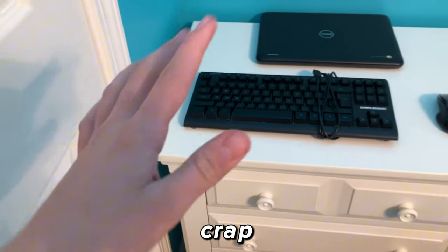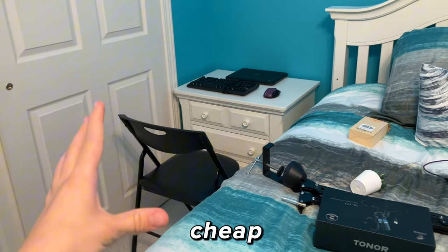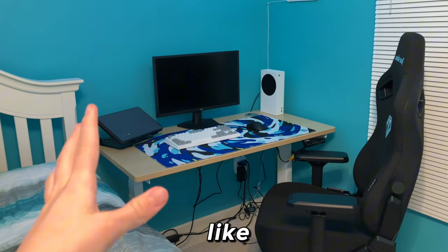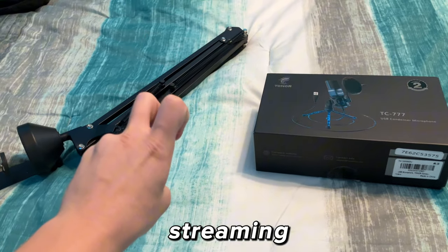Literally a membrane piece of crap. So this is what the cheap gaming setup is looking like, and this is what the expensive one is looking like. These are going to be like streaming setups, so we're going to add a mic arm and a microphone.